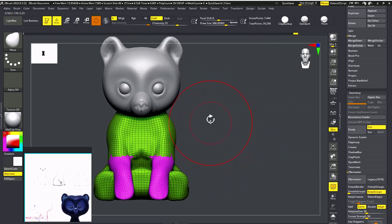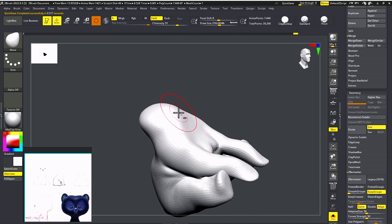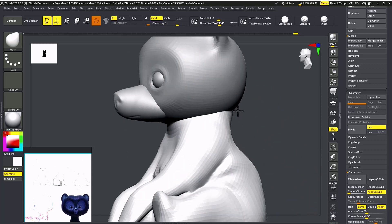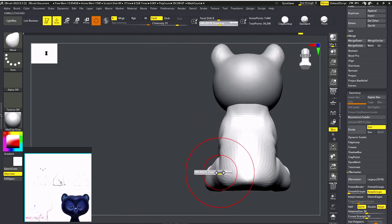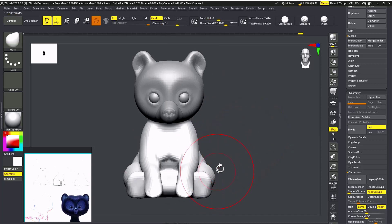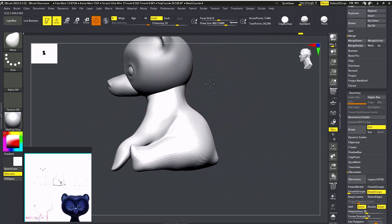I'm going to keep it like this. I need to bring it in front, not with the hands. I'm going to come closer to center and drag it with the Move brush. Just adjust according to the shape and according to the concept.